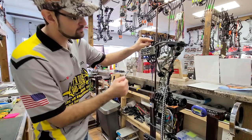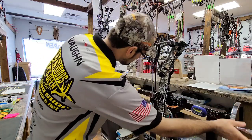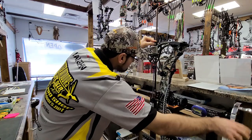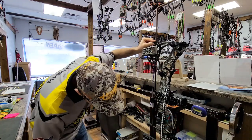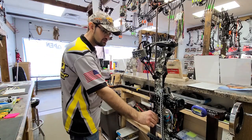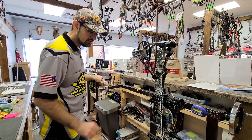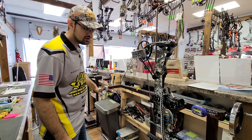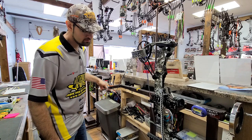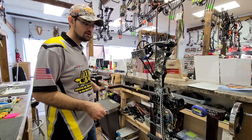Next I want to check our cam timing and make sure our stops are hitting the same. I'll make a fine adjustment here — and it looks like they're hitting dead the same, so that's good. Then our drop away — we're going to check and make sure it's not too tight or too loose. It feels about right, but we're going to actually look at it and see when it drops. It drops roughly two and a half to three inches going forward before the drop away gets out of the way.